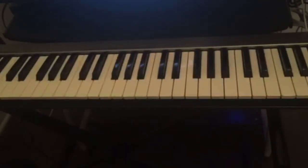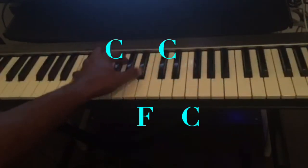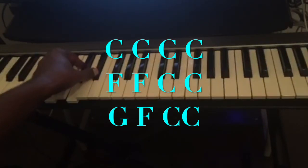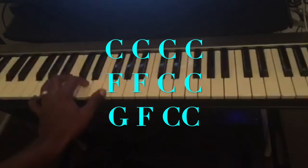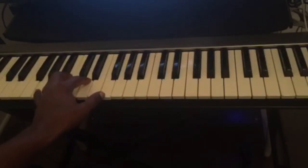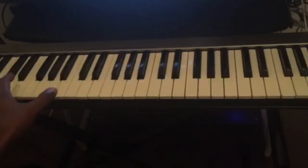So how can you use those notes from the C blues scale to solo while you're playing the 12-bar blues? We know the 12-bar blues in the key of C — we have the C dominant 7, also to an F7, and to the G7. Those are the three chords in the 12-bar blues, and while playing those three chords, we're going to use the C blues scale to solo.